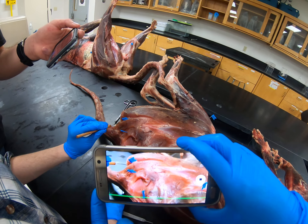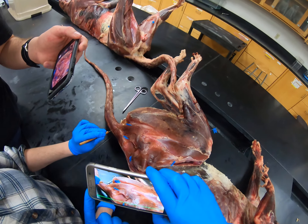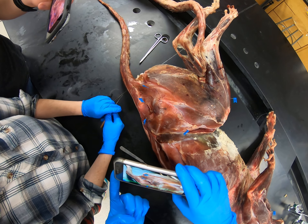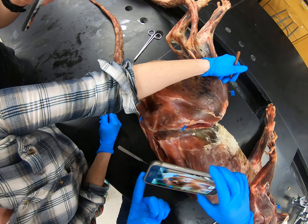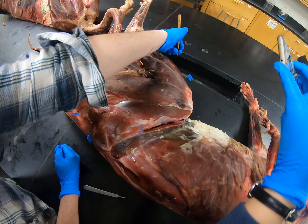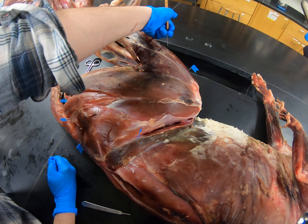And then this one back here is caudofemoralis, which attaches the tail to the femur. And then this one right here — it's pinned on the lower leg — it's the only lower limb muscle you need to know: tibialis cranialis.